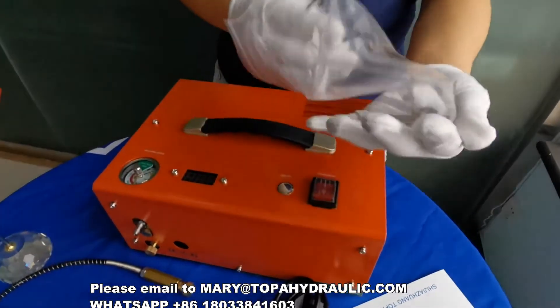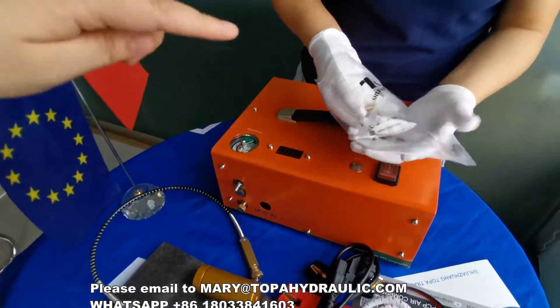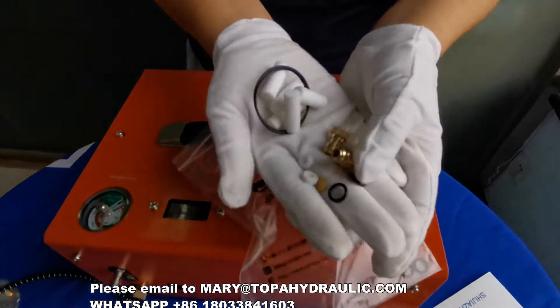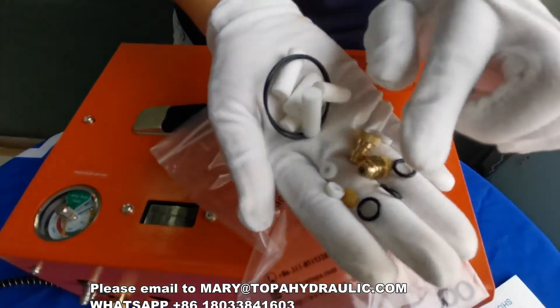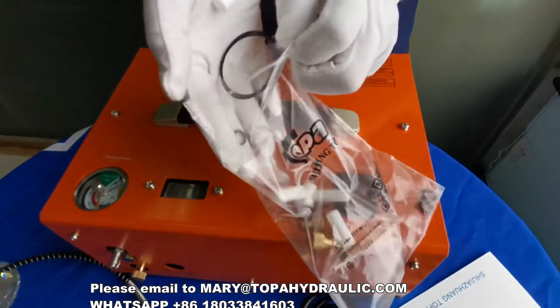The hose also comes with a smaller filter. This coating is used for the smaller filter. There are also some spare parts you can use — orange and some brass parts on the compressor when they need to be changed.